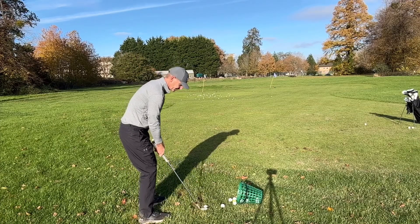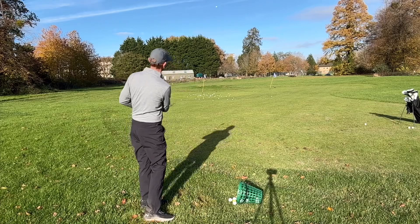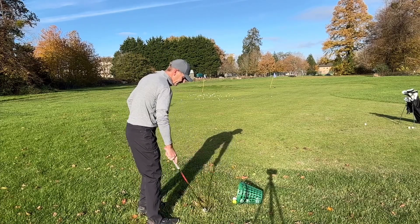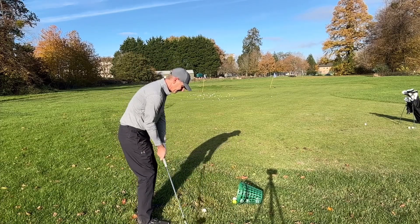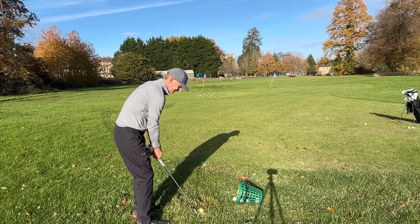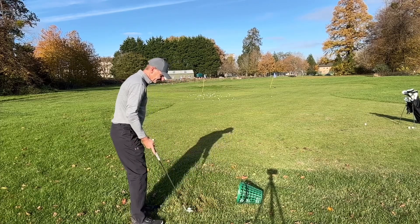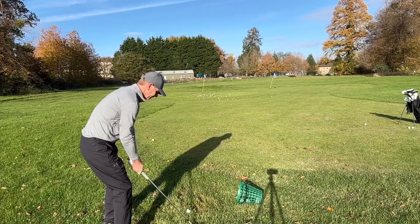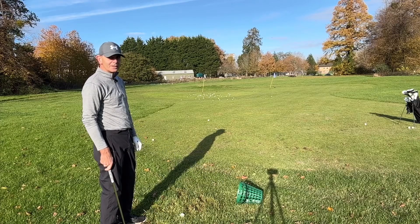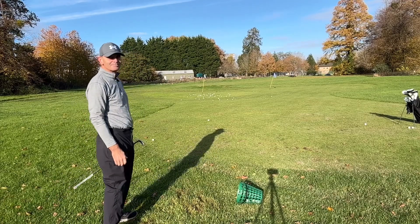Low one. Medium. High one. When it checks in. A little harder — one that checks the other way. One that really doesn't go anywhere. And if you get it wrong, one that goes 120 yards.